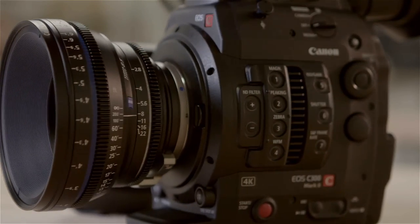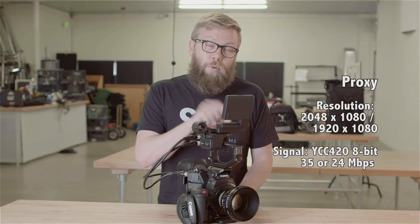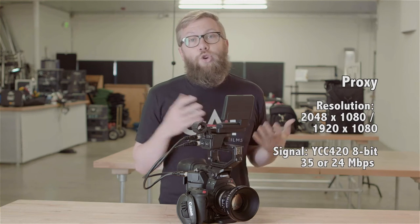The other cool addition is the ability to do proxy recording while you're recording 4K. You can be recording 4K to the CFast cards and a 2K proxy to the camera's internal SD card at the same time, which you can use for dailies or even as a deliverable in a pinch.